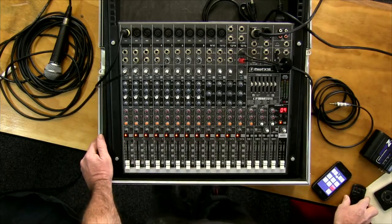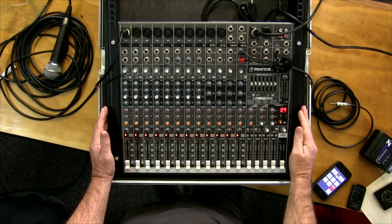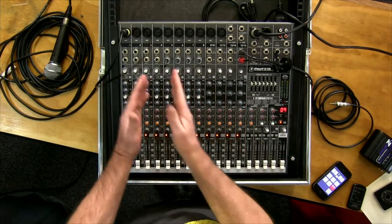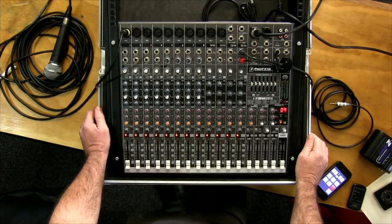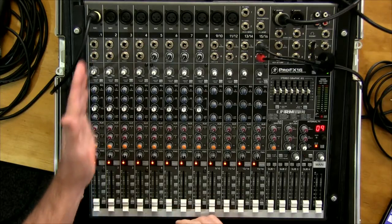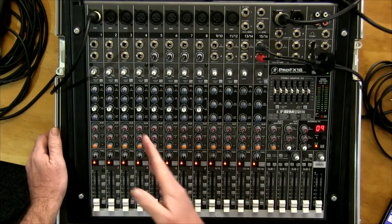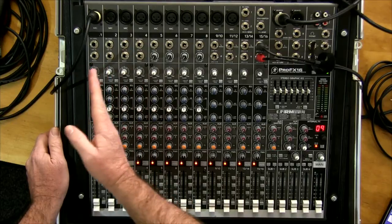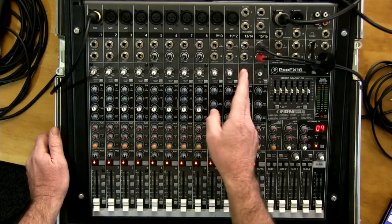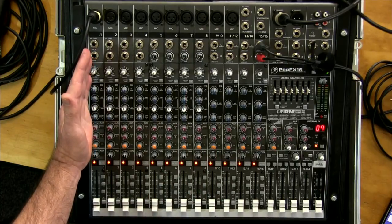Here we have the desk — in this case it's a Mackie. It's not the most basic desk but it's fairly simple to operate once you get your head around it. It might look complex if you haven't dealt with a mixer before — a lot of knobs, a bit scary for the first time. This particular desk has 16 inputs across 12 rows that you can mix together at the same time.